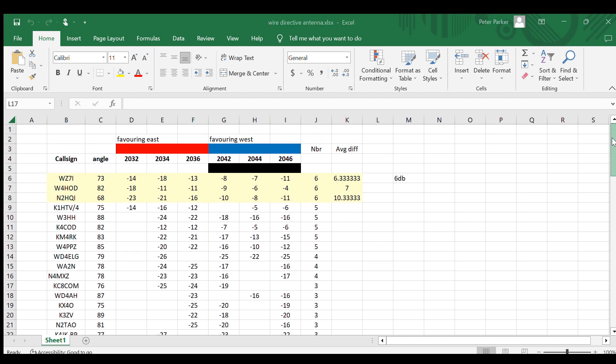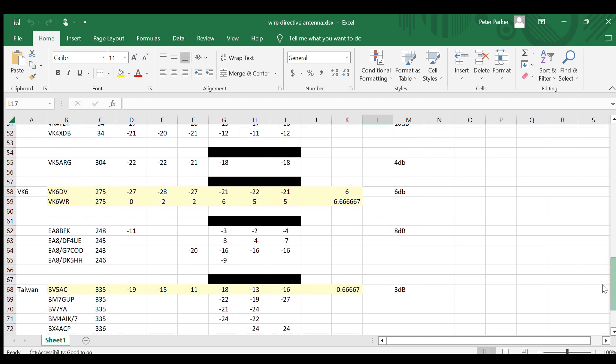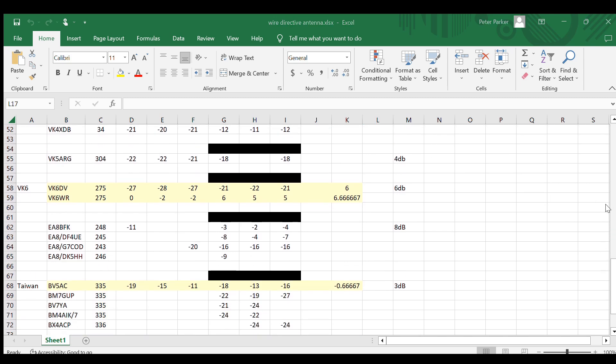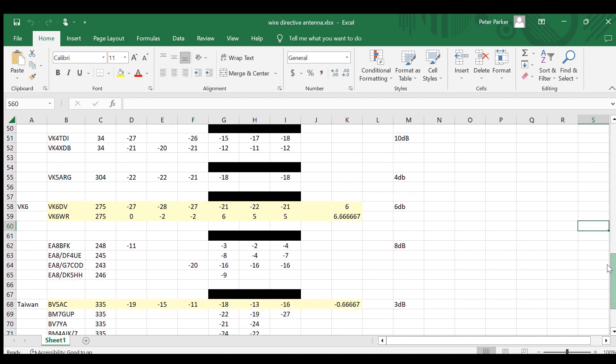Or should I say, the beam width of the antenna was facing west — the wire was actually sloping towards the east. That was pretty conclusive for the United States, which was the main path. For other stations to the west — a couple of VK6s showed about 6 dB in favor of west, and VK5 ARG a bit smaller, around 4 dB.